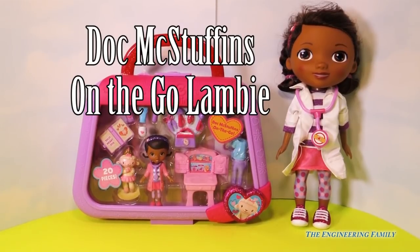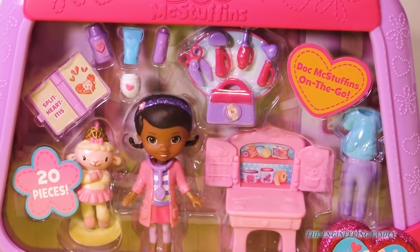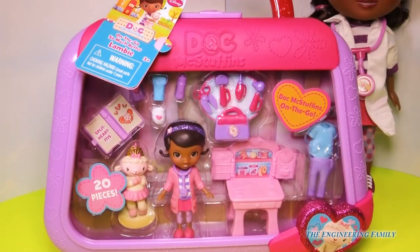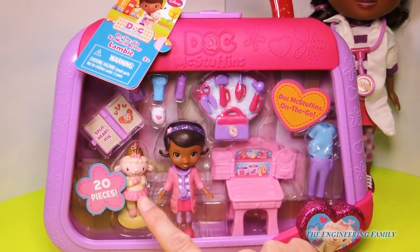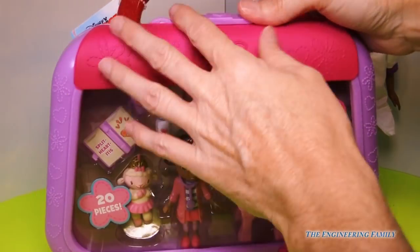Wait a second, Doc McStuffins' new medical bag. Lots of fun toys inside. Let's open this up. This is called On The Go So Much Better Lambie. So this one has a lot to do with Lambie. Let's open it up.